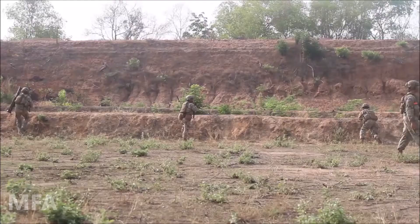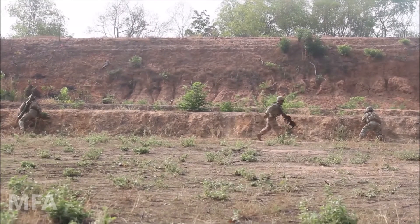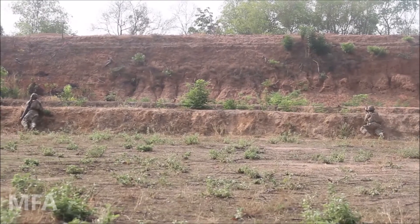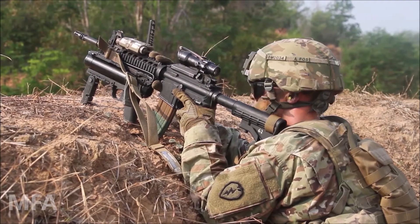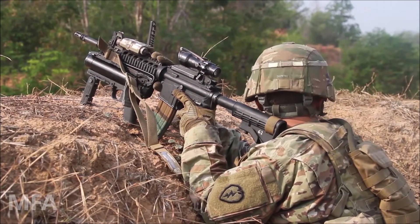Good copy, over. Casualties definitely shouldn't be caught up. All right, sir. 2-6, 2-2! We got one mag per uniform!